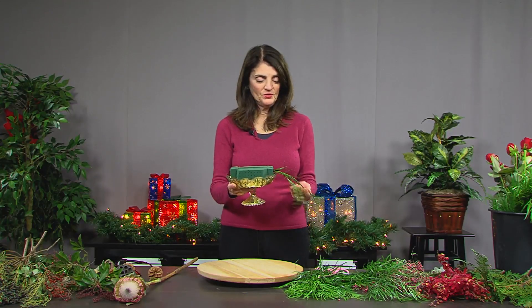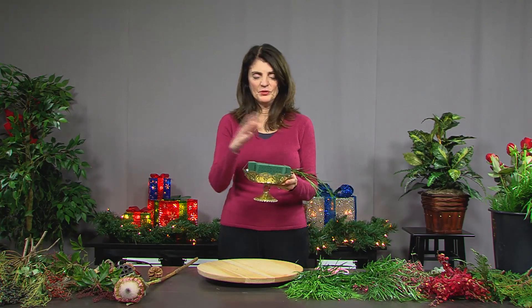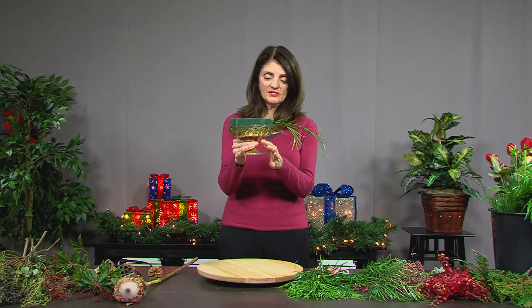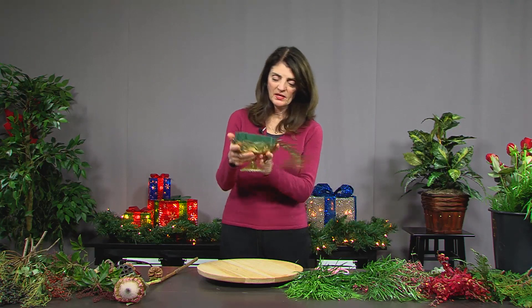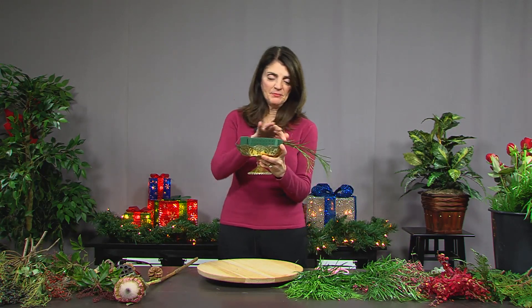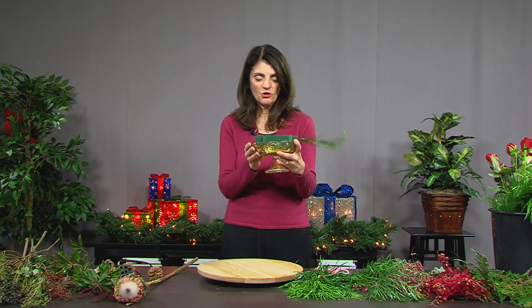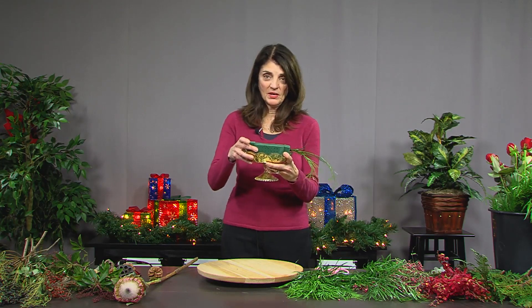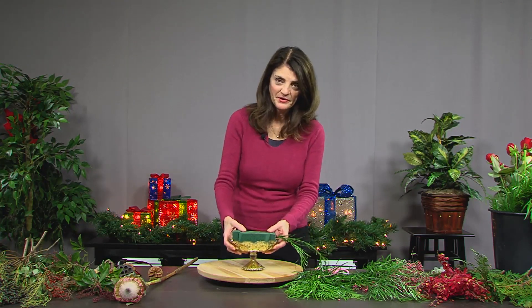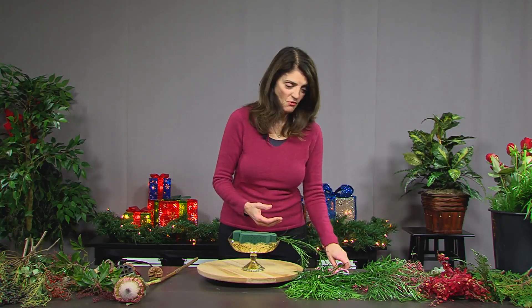I'm going to demonstrate how to do a floral, bring-your-garden-into-the-home type of arrangement. What I have here is a lovely little pedestal container. I do have Oasis in it and the Oasis is taped so that if it falls or you trip, it won't come undone. The Oasis has been soaked in water and floral food to give the plant a little bit of extra life going forward.